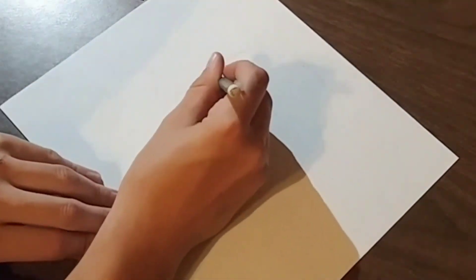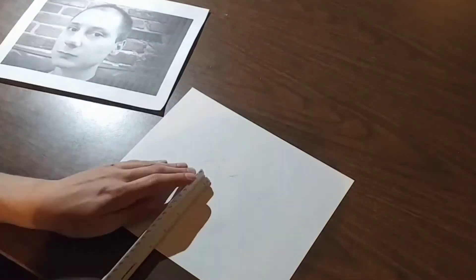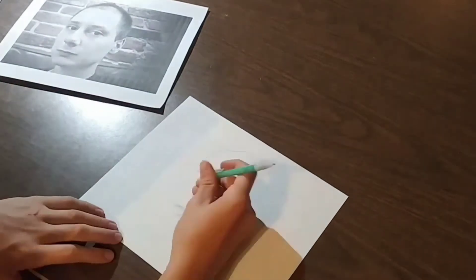Start with the width of the head, and then measure the height of the head. Then go to the nose, mouth, and finally the eyes. Once you have these features in place, you can get a pretty good idea of what the face will look like on paper.